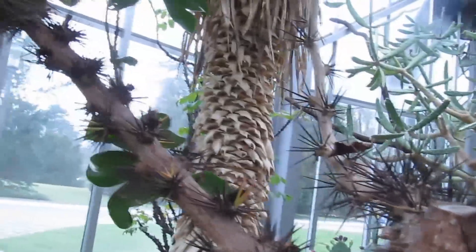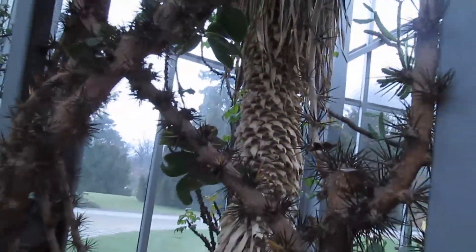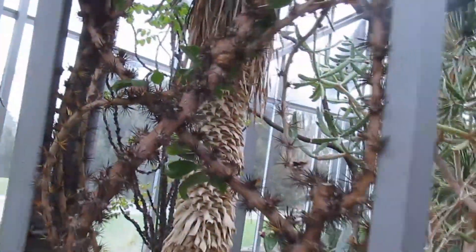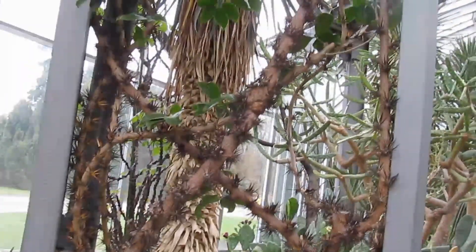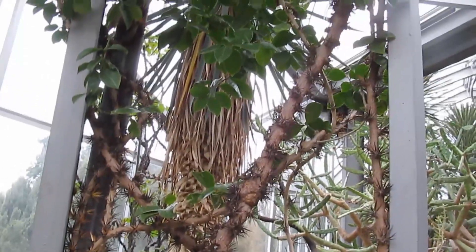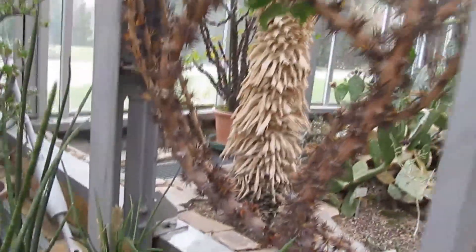These plants are cacti before evolution and mutation. That's why they look so different from your average Opuntia. They fulfill all the conditions that a cactus needs, and sometimes they can be just as beautiful in blooms and in fruits.